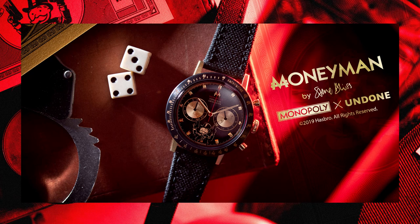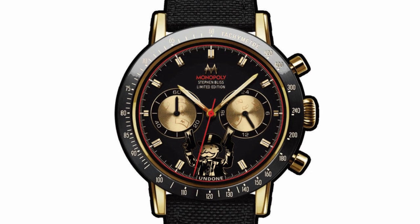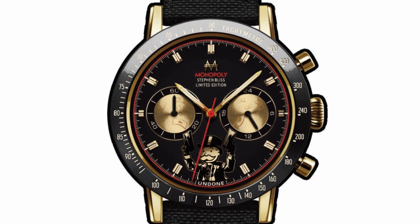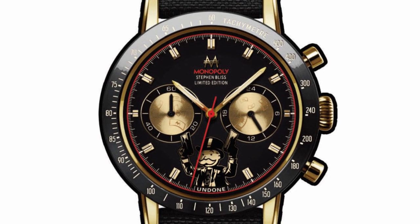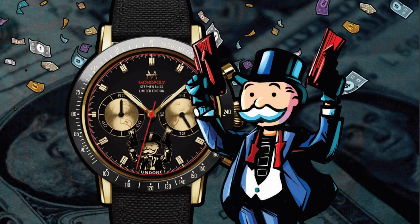The next watch is the Godfather. This definitely carries the feel of a mob boss with the black, gold, and red theme. Inspired by lipstick smudges, gold fillings, and big black cars, the Godfather has all the elements and subtleties expected of a classy dress watch. Applied indices, a Monopoly red minute track, along with a blend of brushed and polished finishing ensures a sophisticated feel without the garishness of too much gold. The black Cordura quick-release straps make this a versatile piece.